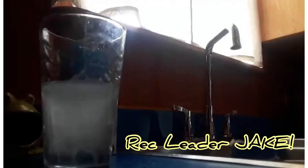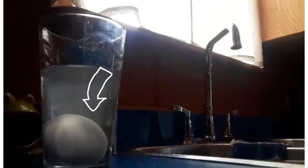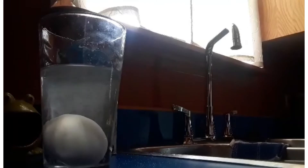Hey guys, it's Jake from PSP Gage Town and today we're gonna do a little science experiment. If I take an egg and I put it in this glass of water, it'll sink right down to the bottom. What I'm gonna do today is I'm gonna make that egg float.